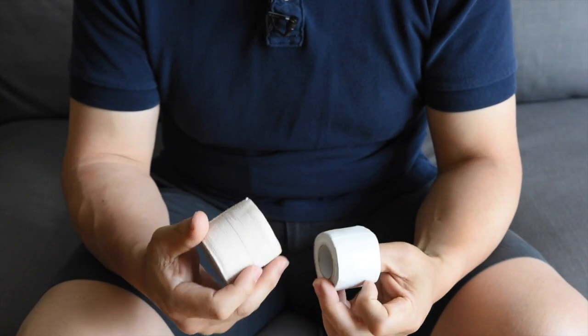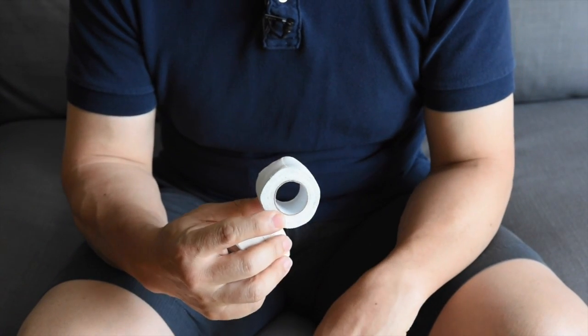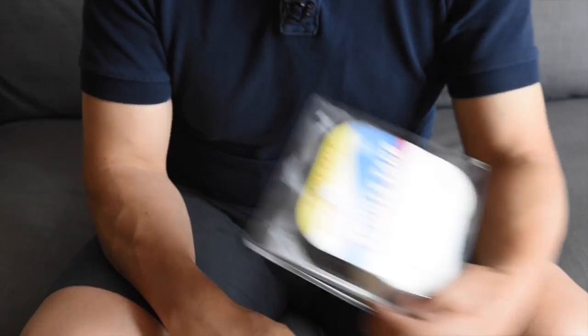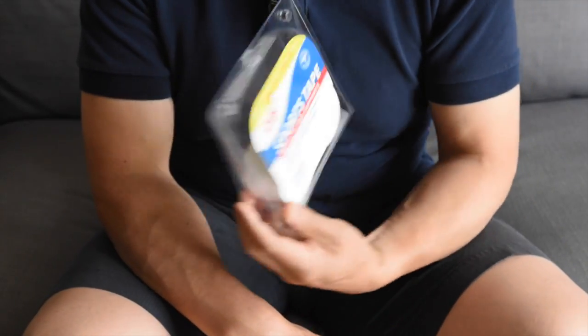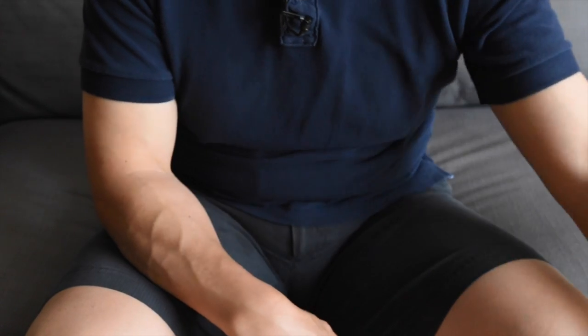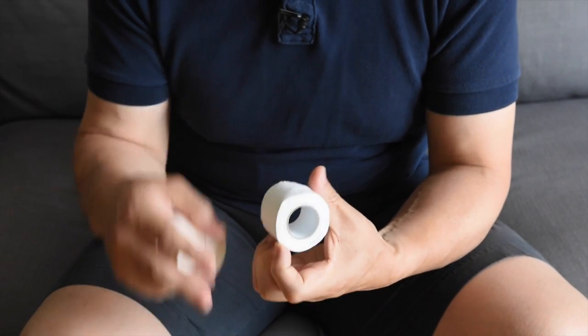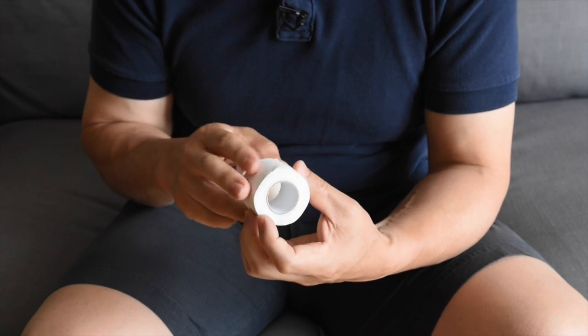A quick note about what kind of tape to use. This is a regular roll of sports tape that you can find in any old drug store. It comes in packs like these, and you can also buy them individually. But these are not really ideal for taping your foot because they don't really have any give in them — they're not very elastic.